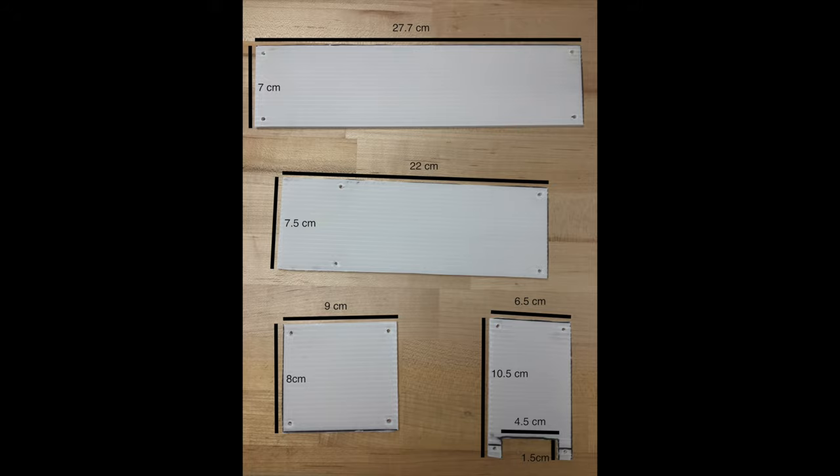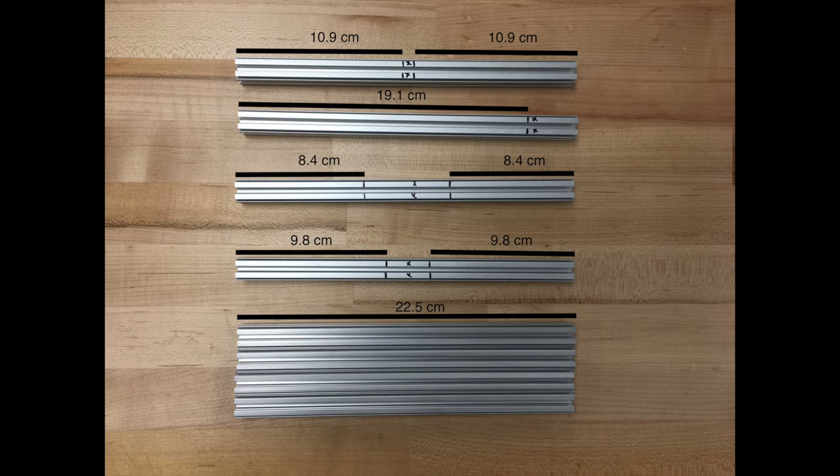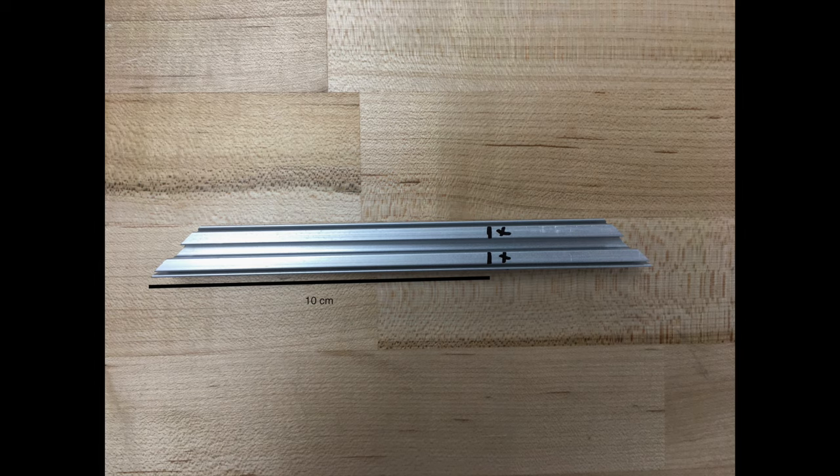Next, we have some drawings that show what the plastic will look like and what each of the pieces of the metal extrusion are going to be from your base kit of parts. Take a second to look through these, and again, feel free to take a screenshot so that you can use them as you follow along.